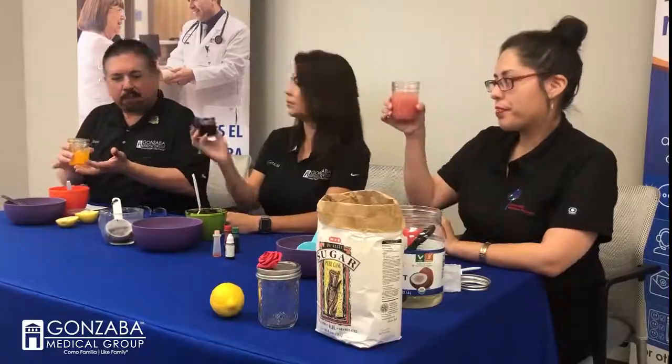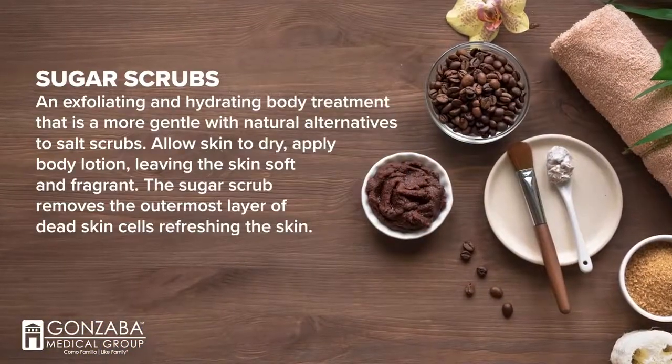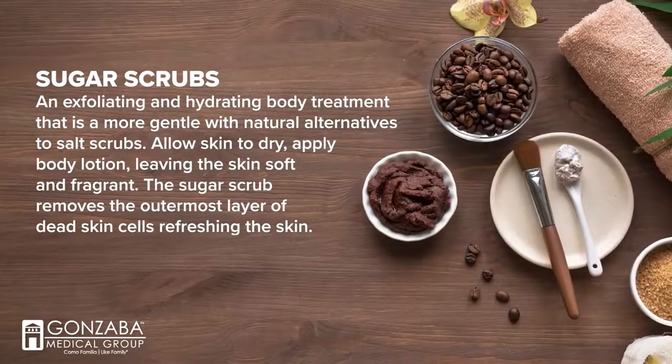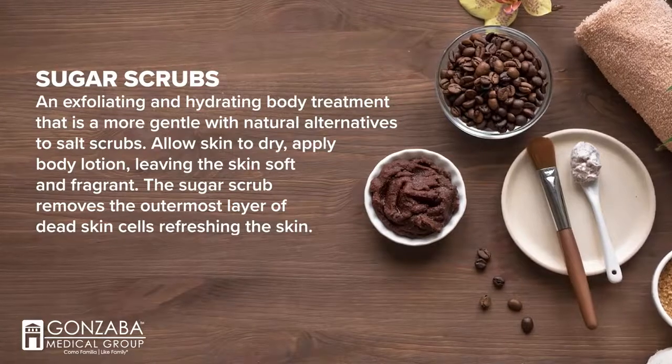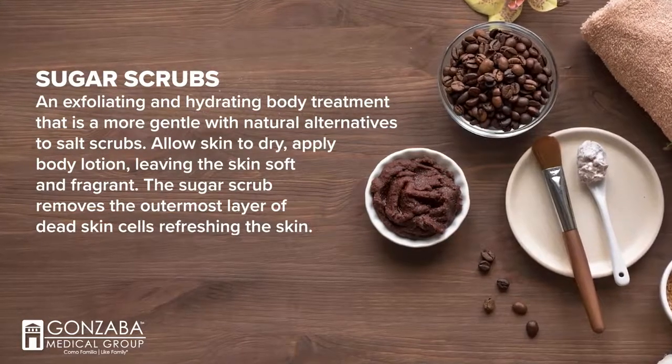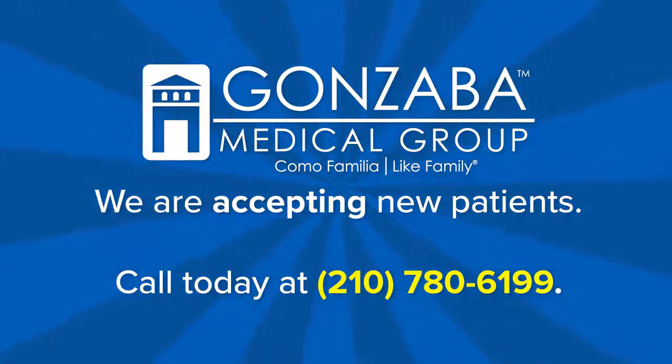We have our sugar scrubs poured into the jars. These scrubs are great for any area of your body — your elbows, your knees — they exfoliate your skin, and since they use all-natural products, they won't harm you. In fact, our dermatologist coming soon to Gonzaba Medical Group will probably agree they're great for you. All services under one roof! For questions about Gonzaba or Medicare, call 210-780-6199.